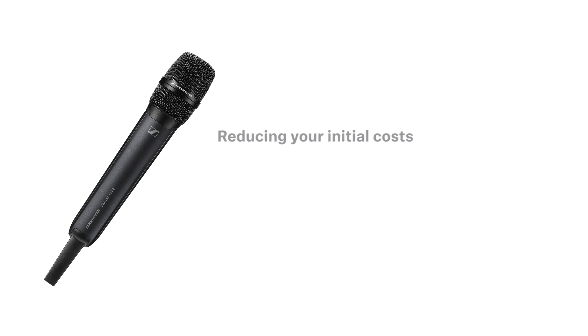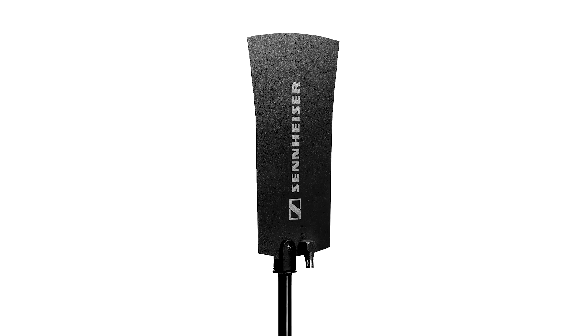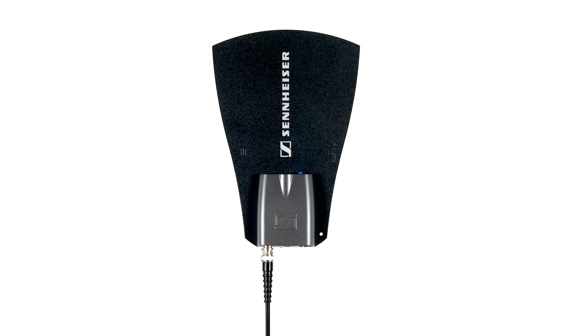Reducing your initial costs — we wanted to make sure that the Digital 6000 was a system with as much compatibility with existing Sennheiser equipment as possible. We understand that investing in new solutions is always done with one eye on where costs can be reduced, but still meet the requirements of being technically up-to-date. RF compatibility: use any standard RF antenna with the Digital 6000 system. We have incorporated the filters normally found in Digital 9000 antennas directly into the receiver unit, meaning you can work with any standard broadband RF antenna.